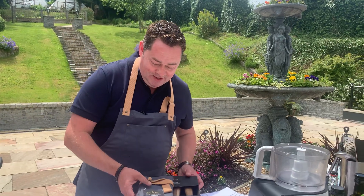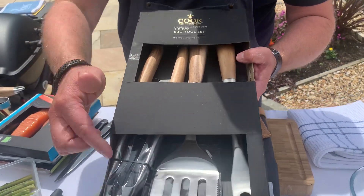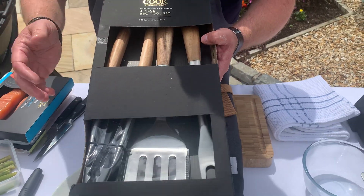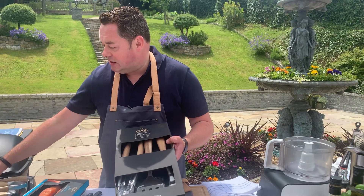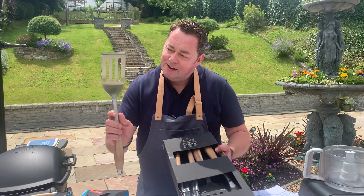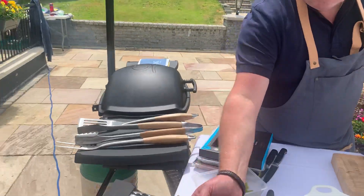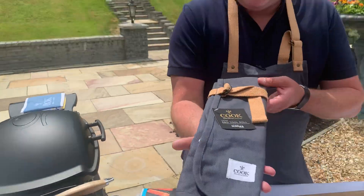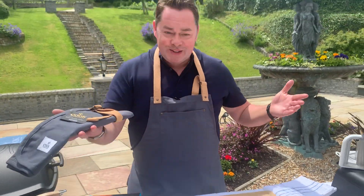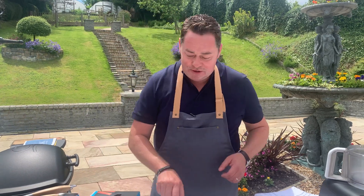I want to talk about my barbecue range, part of my cookware collection. It's a three-piece pack: you have your tongs, your little slider — a fish slider or burger slider — with a serrated edge for testing if meat is cooked, and then your fork. They're all sold individually or as a three-piece. You can keep them beautifully in this barbecue roll, and you can wear this nice apron — absolutely perfect for barbecues.